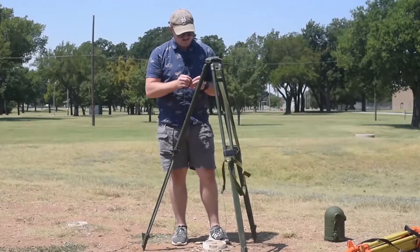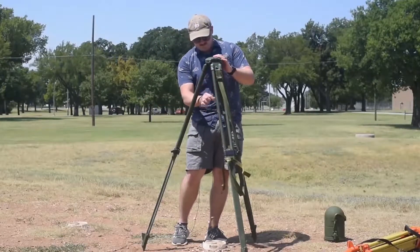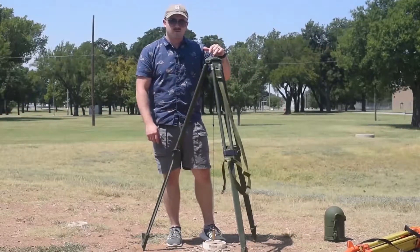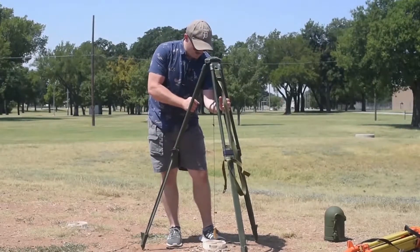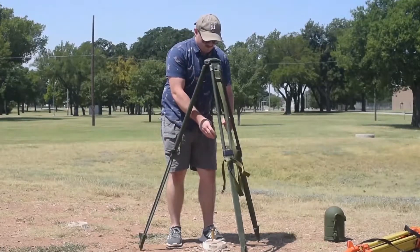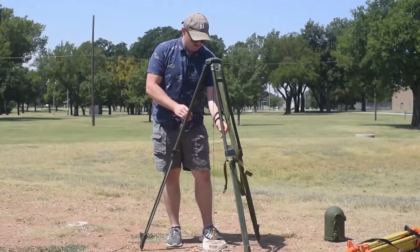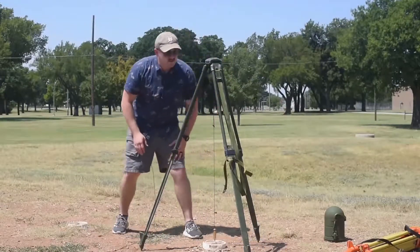This one's got a hook for the plumb bob. Get that plumb bob out, hook it — and notice I'm keeping the tripod cover on it, because that's going to hold my plumb bob center. Now I can move it around, trying to get that rough plumb and maintain that fine rough level.